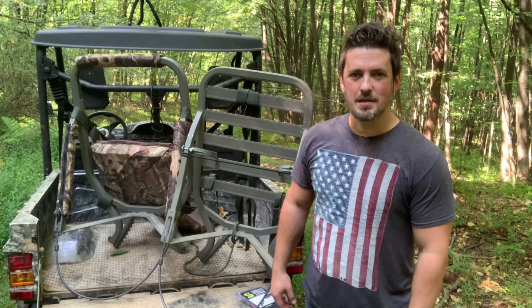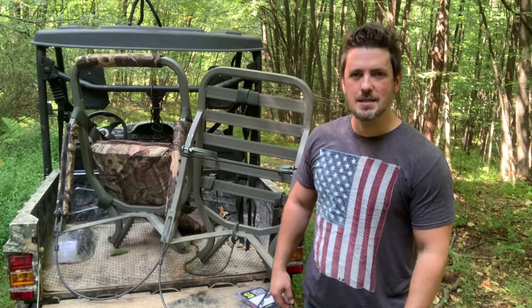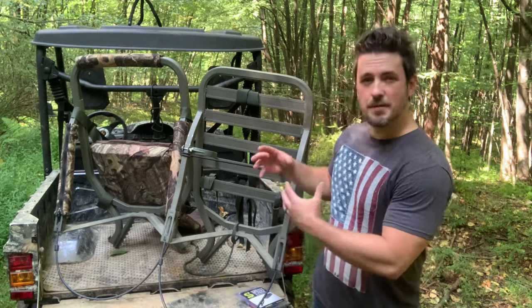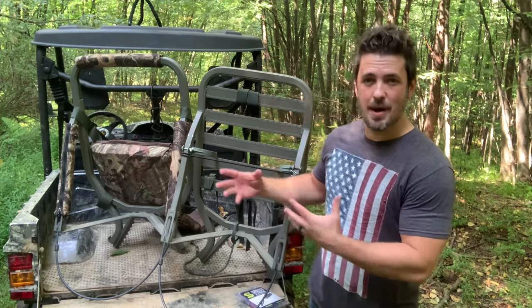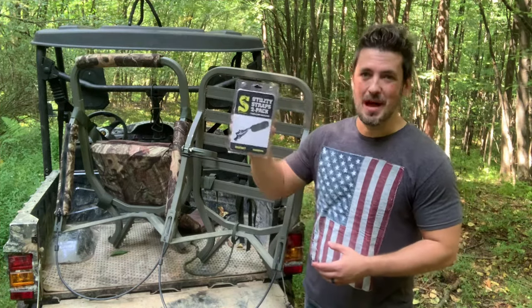What's up guys, it's Dwayne from mountainbuck.com where we go from backyard to backwoods. I've had a few questions asking how I pack up my Summit Viper stand, how I nest it together and get it ready for transport. I'm gonna take a few minutes and show you how I do it. People do it a bunch of different ways, but this is how I do it.